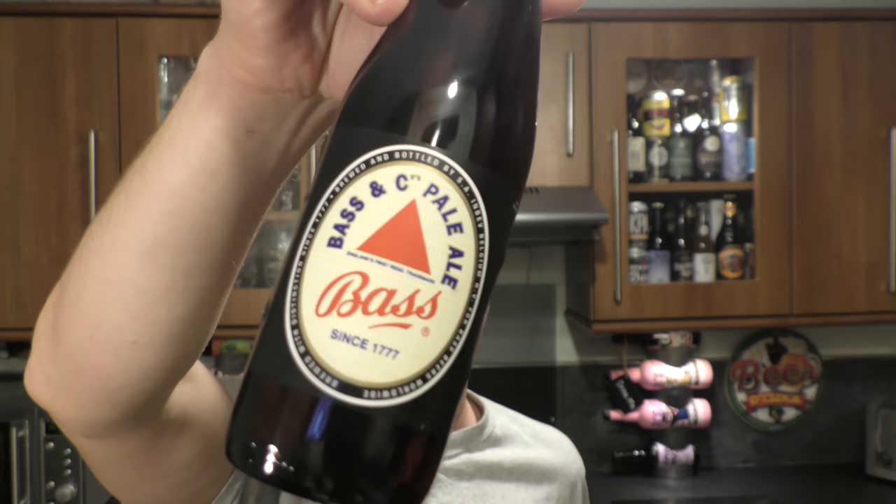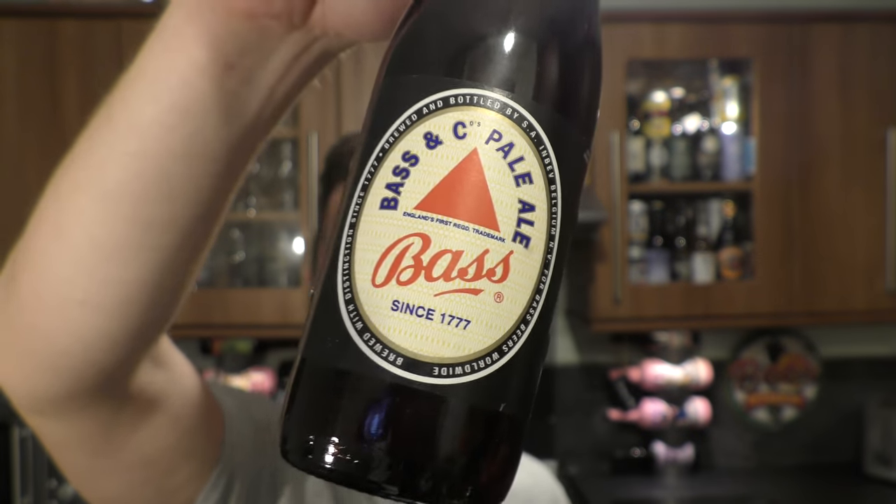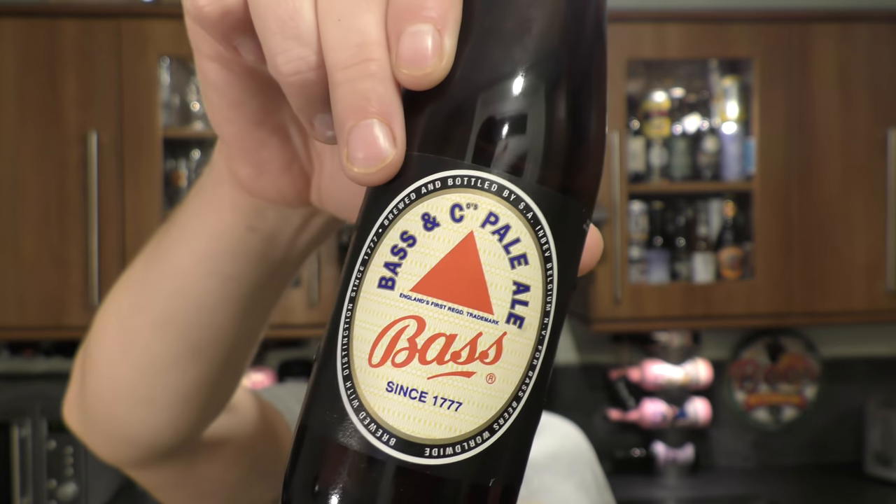It's beer o'clock on Real Old Craft Beer and today we've got something a little bit unusual. Some of you older people might be thinking, what's so unusual about a bottle of Bass Beer? It was massive in the 60s, 70s and 80s. Everybody knows that little red triangle, if they lived in the UK or in parts of Europe, maybe even America.